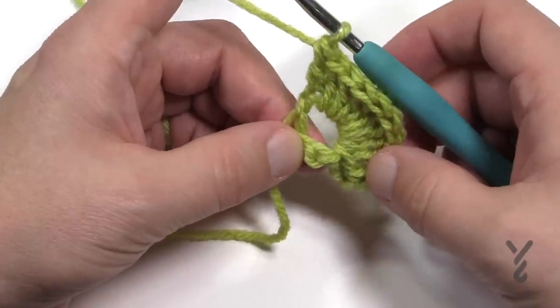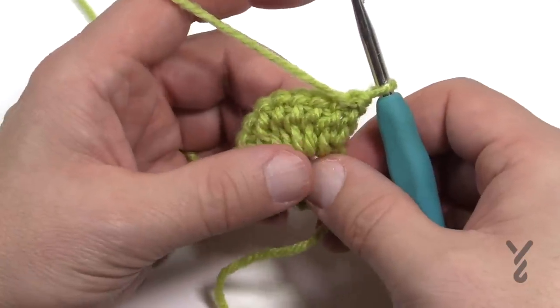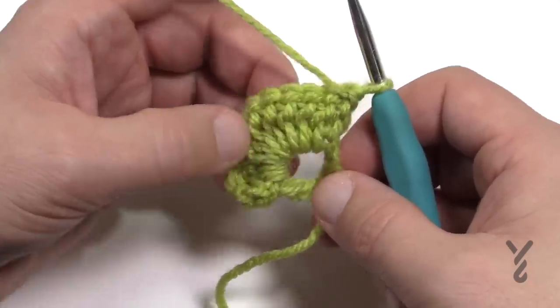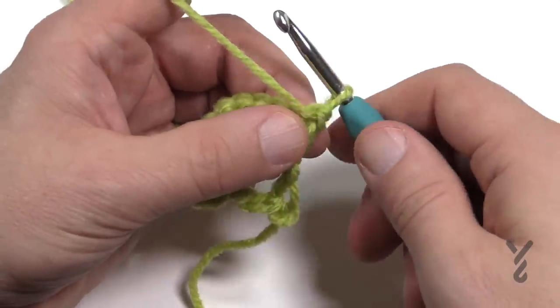So let's now move up to row number three. As we turn our work, rows 3, 5, 7, 9 and so on will always be the setup rows, because the shells will appear in the rows that attach to those. So let's begin a setup row for doing the shells in the next row after that.